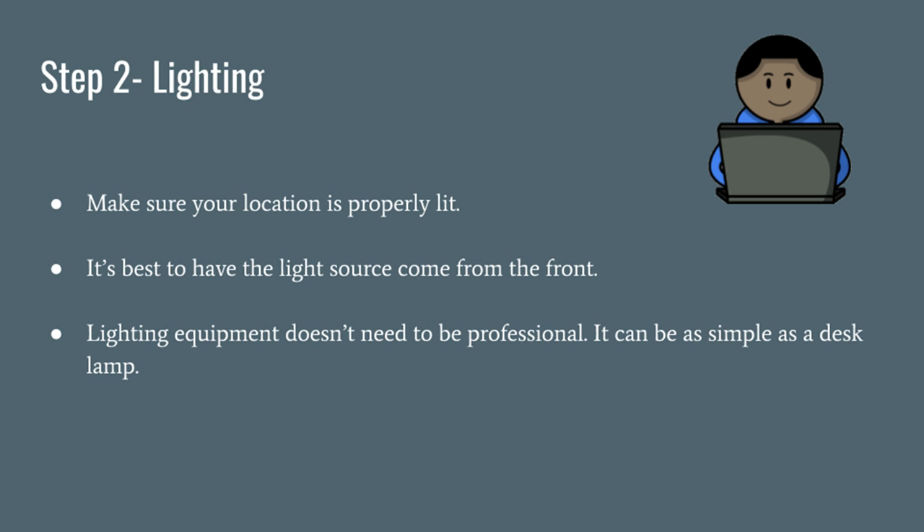Now that you've picked a good spot to shoot your video, it's important to properly light your surroundings. Make sure your light source is coming from in front of you rather than behind you. You may not have professional lighting equipment available to you, but that's okay — something as simple as a desk lamp can be a sufficient source of light.